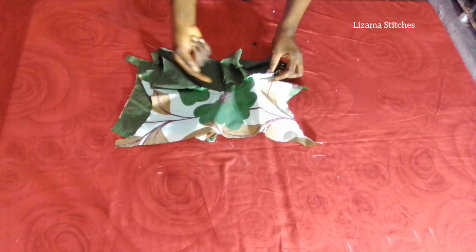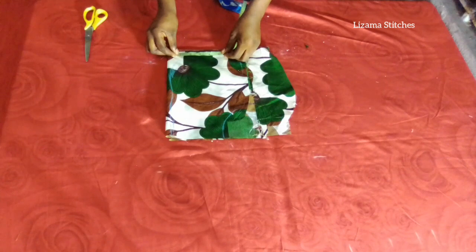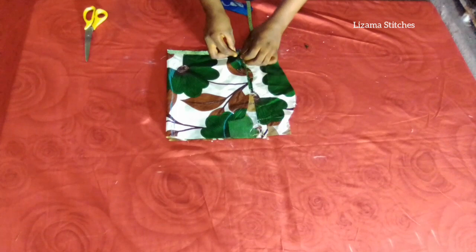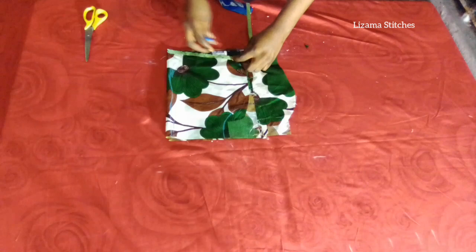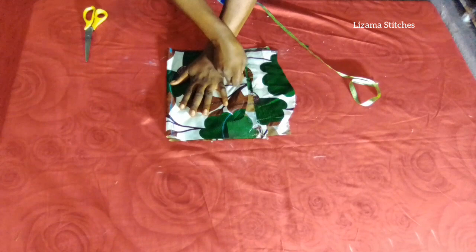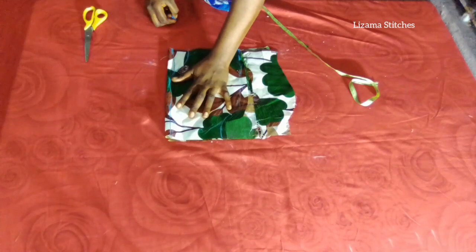I also did the same thing on the front panel. After sewing the neck I pushed the seam allowance and top stitched. Now I'm going to cut the pocket. My pocket is 7 inches — I'm going to mark 7 inches, place my hand and draft it, then cut it.